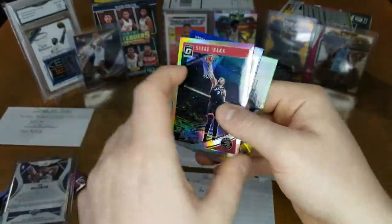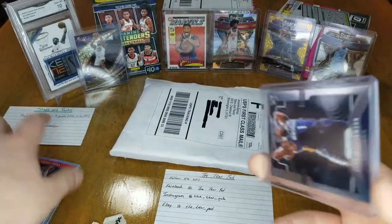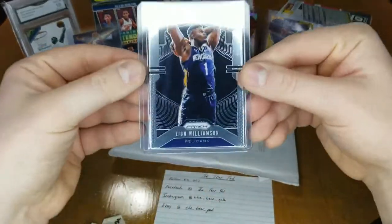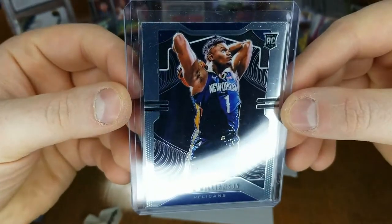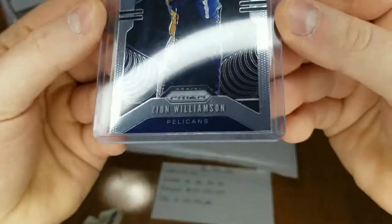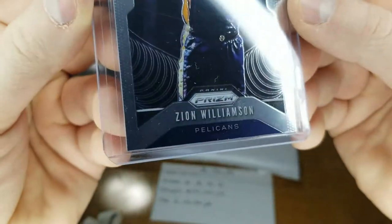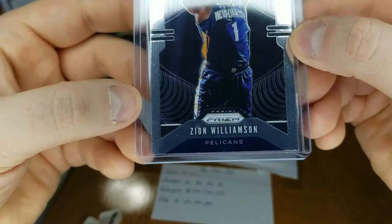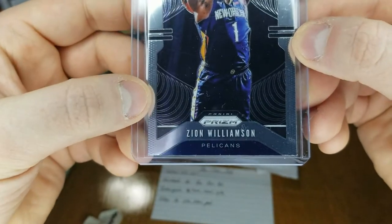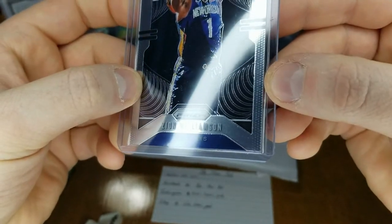A couple silvers — these are sweet cards. Chris Paul, Rudy Gobert, Serge Ibaka, Dennis Schroeder — he loaded me up with a bunch of parallels, that's awesome. I love parallels, I'm a huge parallel guy. They look sweet and on top of it they're way cheaper. And then here's the big card — the corners seem to be in really great shape.